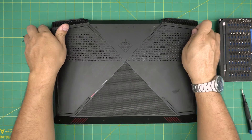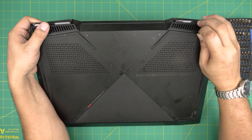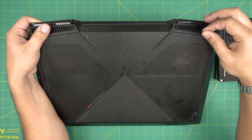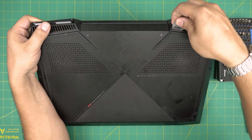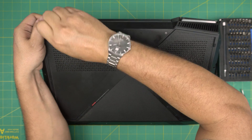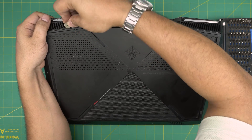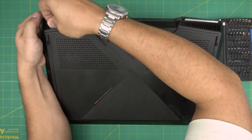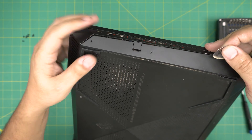Once we remove the screws, grab your opening tool and press it right in between the bottom cover and the palm rest, then twist and listen for those click sounds. Do the same thing on the other side — squeeze it in there, it's a bit hard, but manage it and twist until you hear those click sounds. Play along the side as it starts opening up.